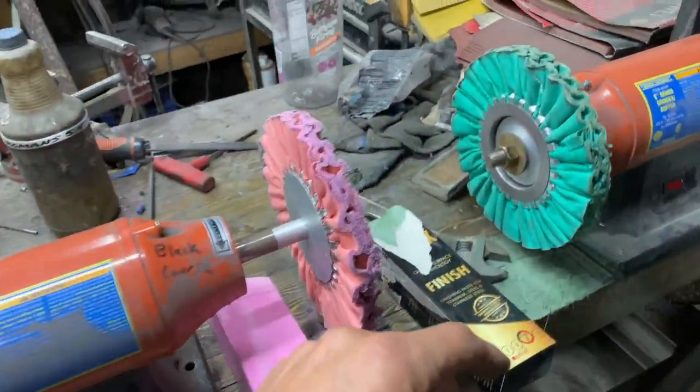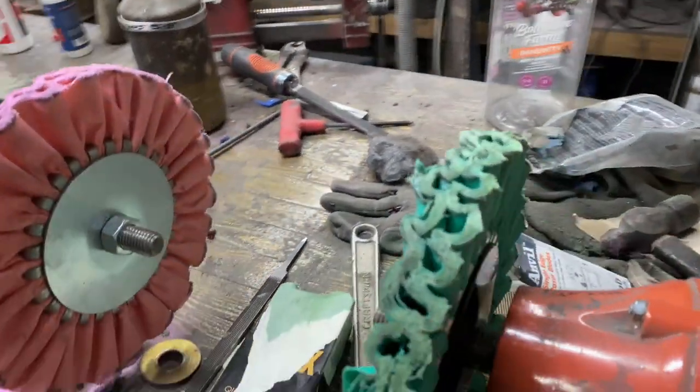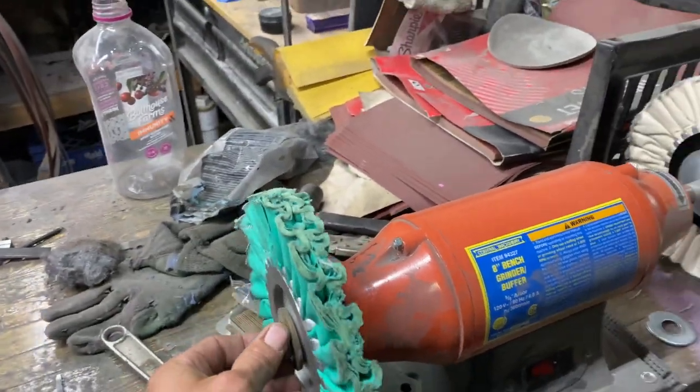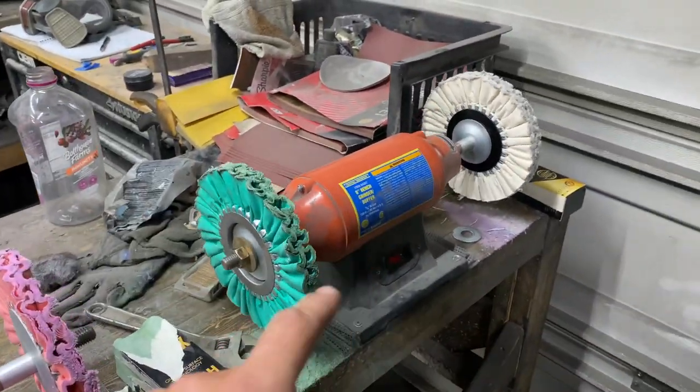They install really easily. You get these little black backing plates and they fit on a 5/8 arbor buffing wheel.